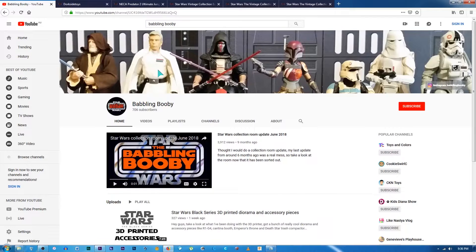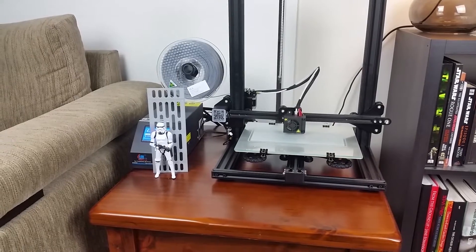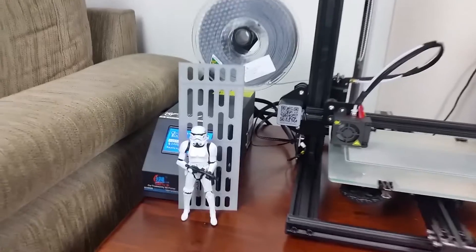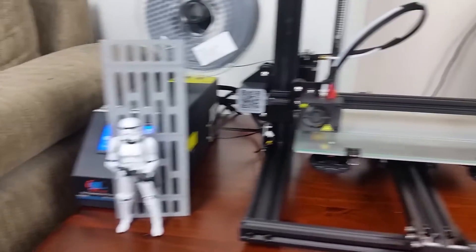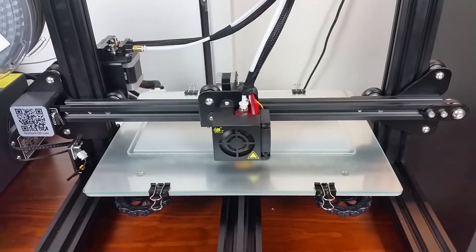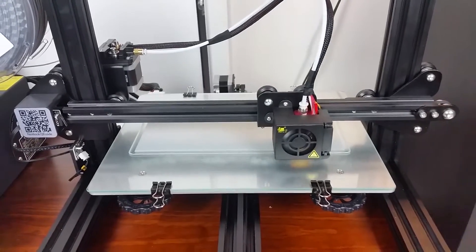There hasn't been a lot going on collecting-wise around here anyway in Melbourne, Australia, so I've been messing around with the 3D printer that I bought a couple of months ago, messing around with a few different 6-inch accessory and diorama designs. I'll give you a little update on that a bit later on.